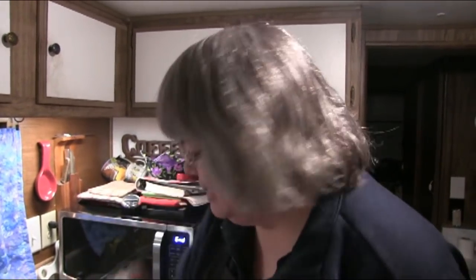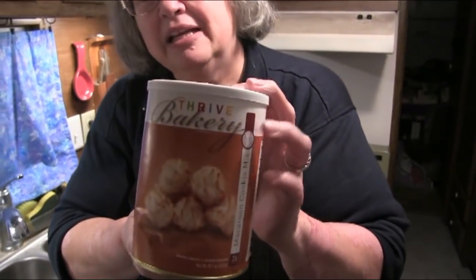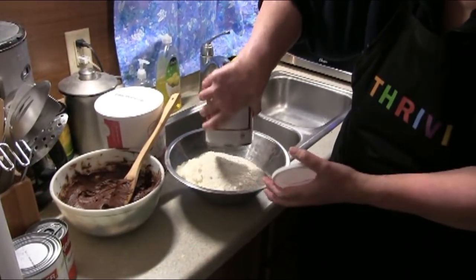Now I'm going to blend together four cups of the macaroon cookie mix — a basic pantry can of Thrive Life macaroon cookie mix — with two cups of raspberries and a cup of boiling water. This is the Thrive Life macaroon cookie mix; it doesn't have any flour in it, so it's something I can actually eat. The freeze-dried raspberries are absolutely wonderful — the only ingredient in the can.